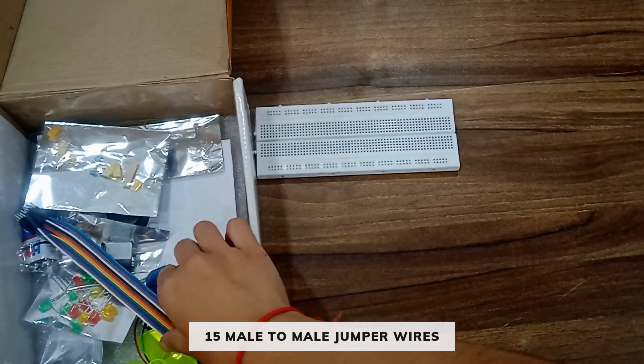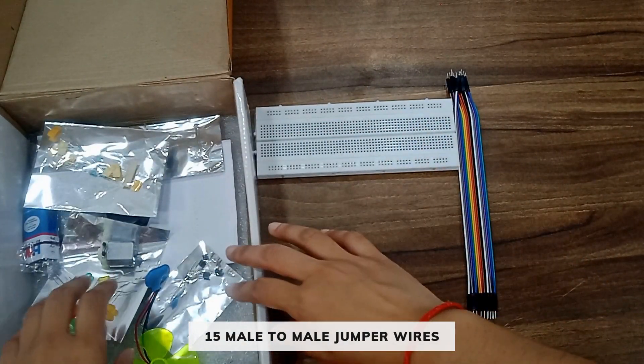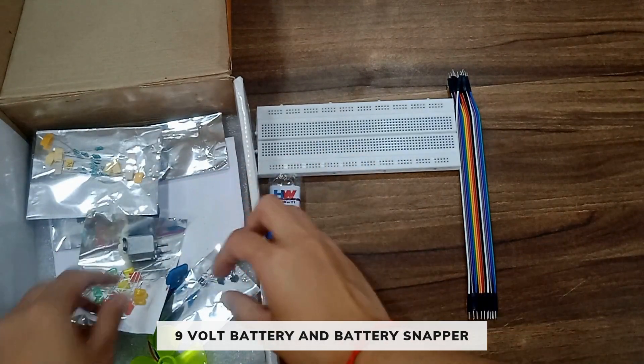You will get 15 male to male jumper wires, one 9 volt battery, and a battery snapper.